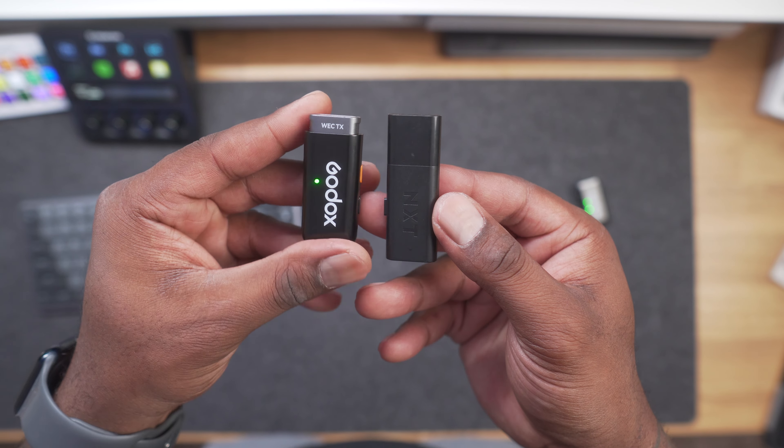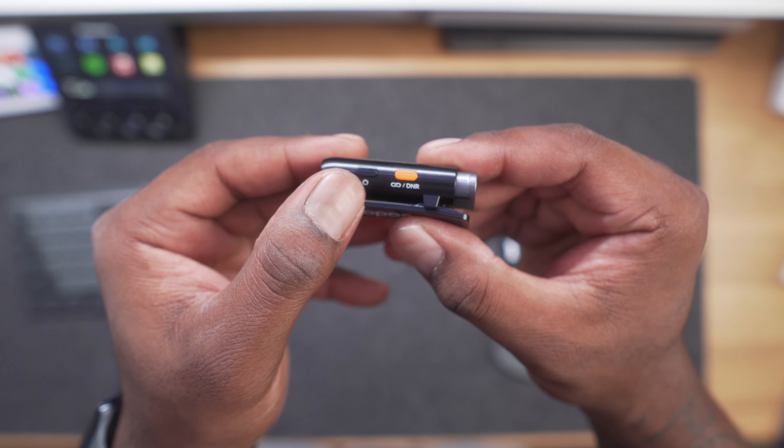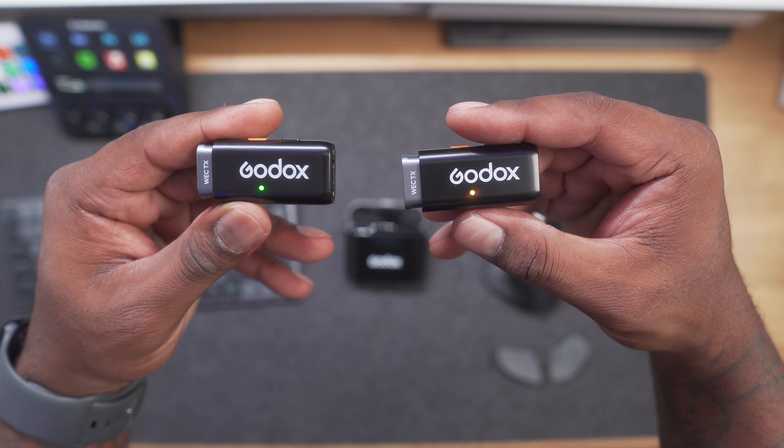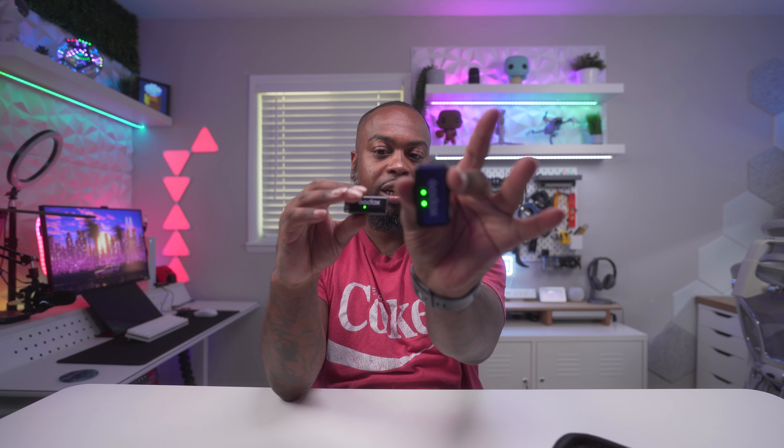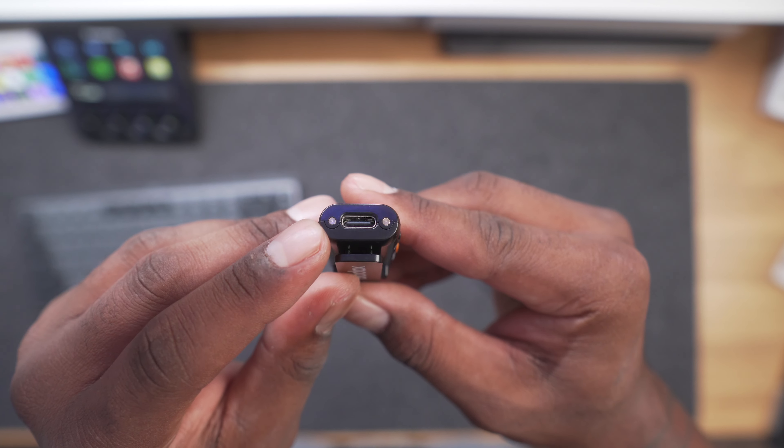This right here is the transmitter — it's super small, comparable in size to a USB thumb drive. You have a clip to attach it to your shirt, and it's super lightweight. The microphone is on the front, with an on/off button on the side, a noise reduction button that also doubles as a link button, and an indicator light. When it's green and flashing, it's looking for the receiver, and it automatically connects — I didn't have to press anything; I just pulled both units out and they were already synchronizing.